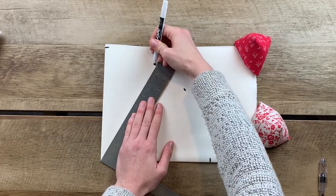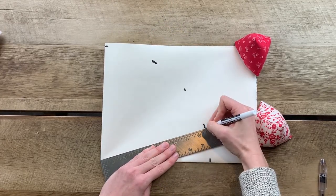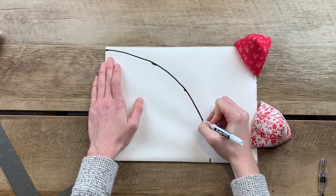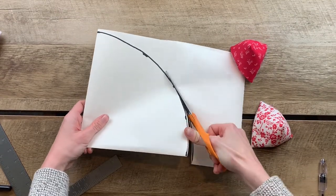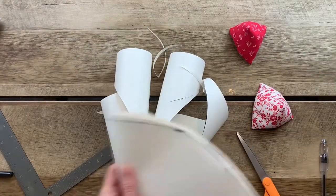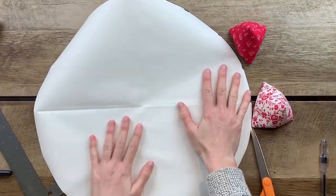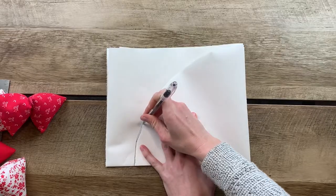I like to use an Expo marker because they are very pigmented, but they tend not to bleed through a lot of paper. The fun part is connecting all of the dots, and once you have them connected, you can start cutting it out to form your circle. Get those scraps out of the way, unfold your circle, make any adjustments if you need to, and then cut out a second circle.